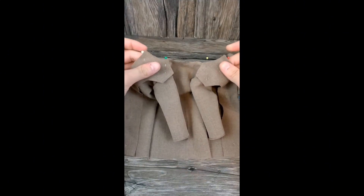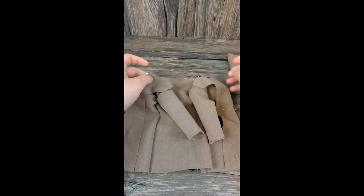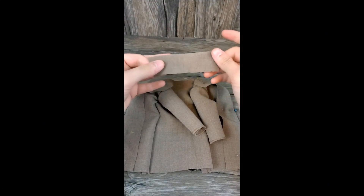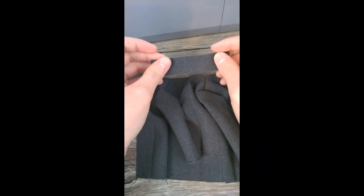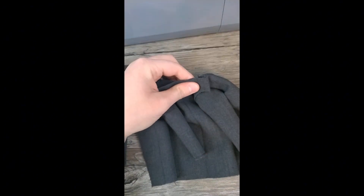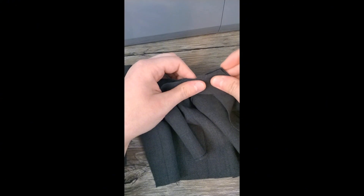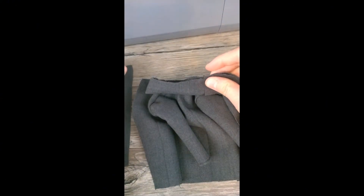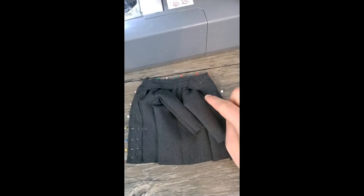Now it's time to work on the lapel. There are two pieces — you pin them along the side, both sides. You also take the collar and set it on top of your piece. Actually, let's try that again — you're supposed to put on the collar first and then the lapel pieces. You set them on top like so and pin them in place. Everything's pinned in place now — this is what it's supposed to look like.